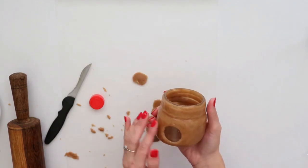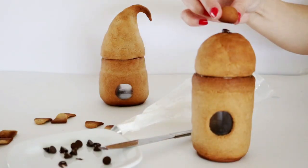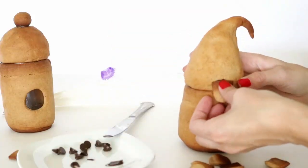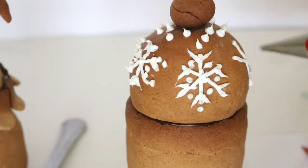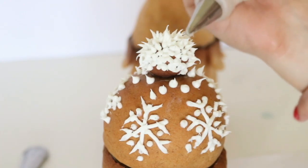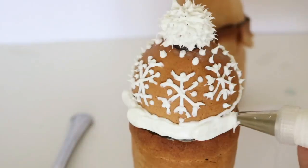Bake your gingerbread houses in the oven at 350 degrees for 12 to 15 minutes, then let them cool off before decorating. To attach your scallops to the roof, melt some chocolate and glue the scallops onto your roof with chocolate. Then have fun decorating them with frosting — I used Betty Crocker whipped frosting and let my frosting decorations dry overnight before filling them with candy the next morning. For those wondering, I also made the rounded roof using the same technique with aluminum foil.